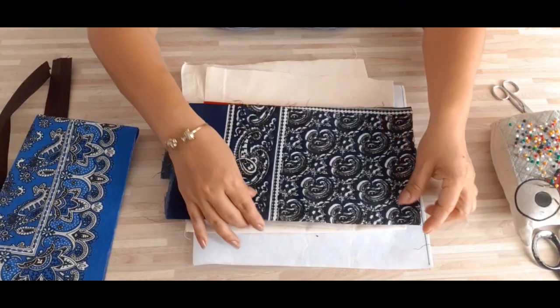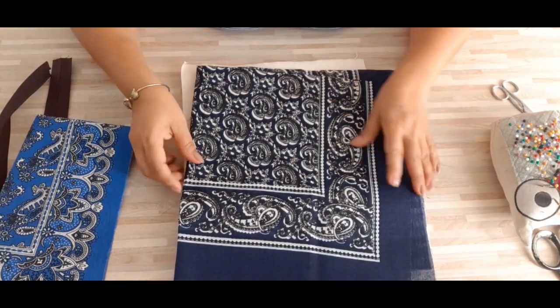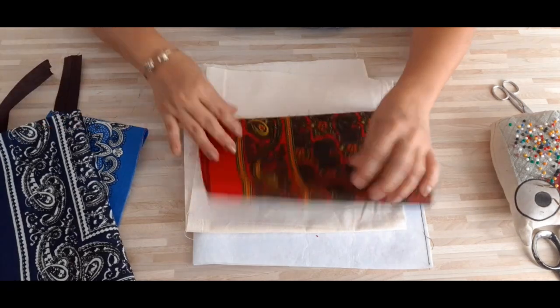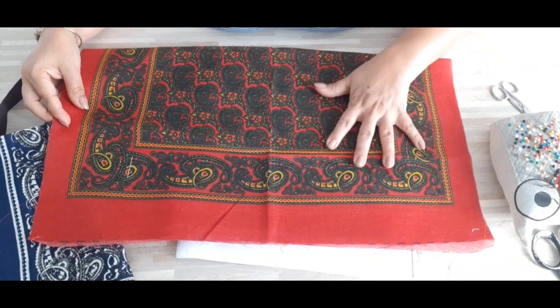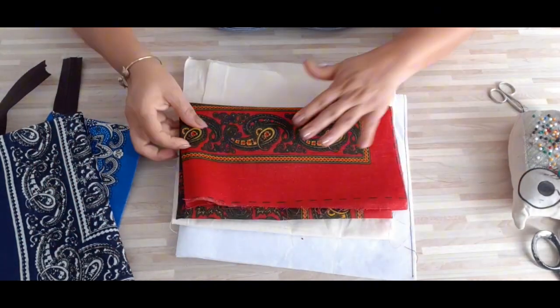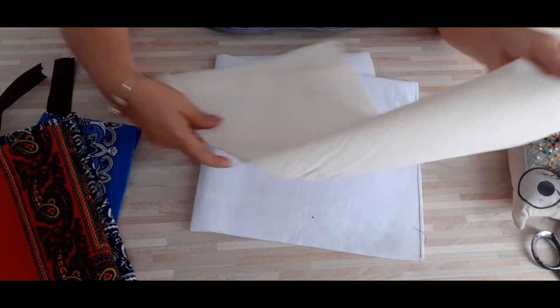También compré color azul marino y este es su estampado, pero vienen de varios estampados. También lo compré en color rojo de este estampado y vienen por lienzo de tres estampados diferentes. Súper bonito los van a quedar. Les invito a que me acompañen a hacer estas lindas bolsitas.